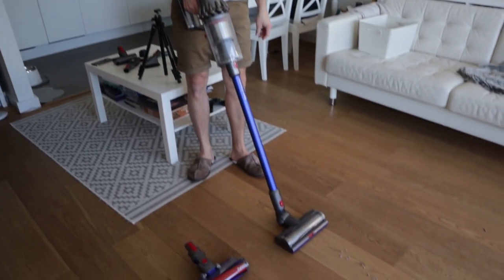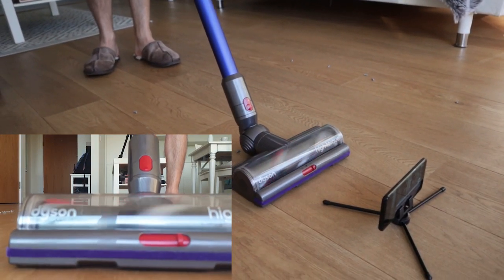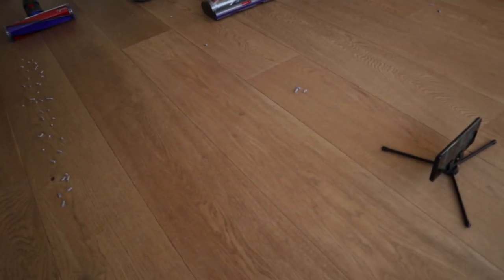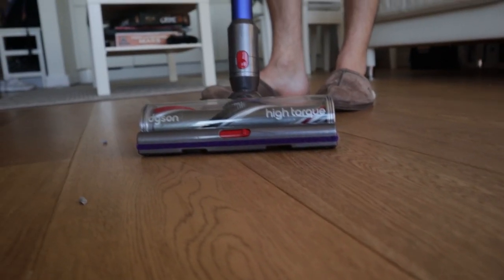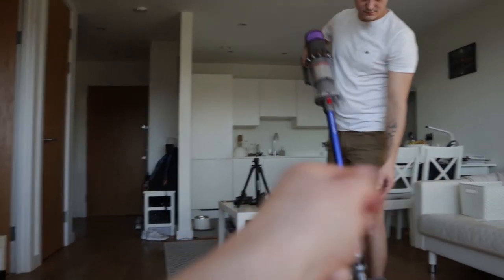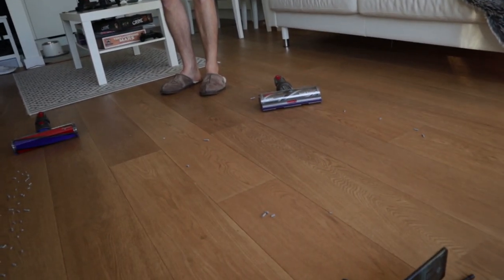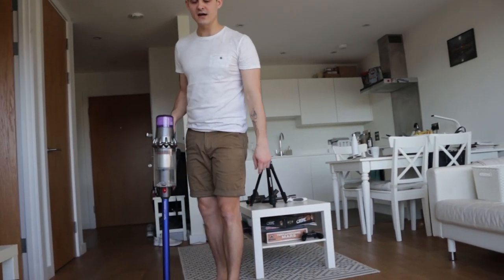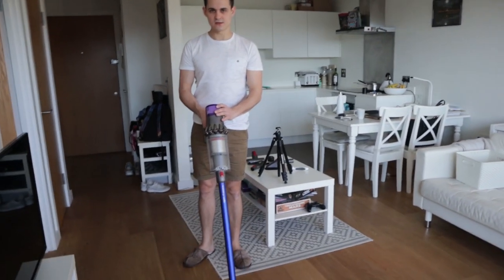Now with the high torque and the gates fully open — interesting results. It seems like it did worse than with the gates closed, which is very strange. I think it's because the gates are on the side, so in real life situations when you move the hoover around it can get into the gates a bit more easily. It left about six pieces. This isn't the most important test though, because what we really care about is the soft roller.